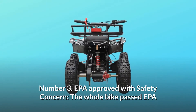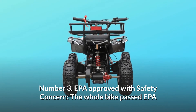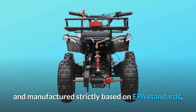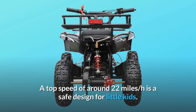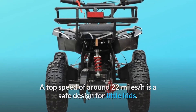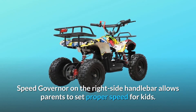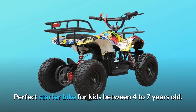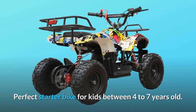Number 3: EPA approved with safety concern. The whole bike passed EPA and was manufactured strictly based on EPA standards. A top speed of around 22 miles per hour is a safe design for little kids. A speed governor on the right side handlebar allows parents to set a proper speed for kids. Perfect starter bike for kids between 4 to 7 years old.